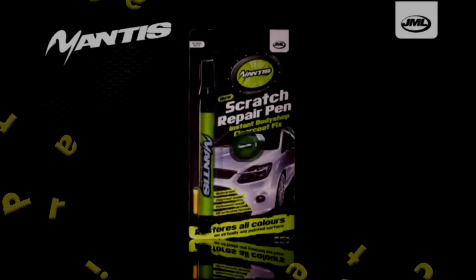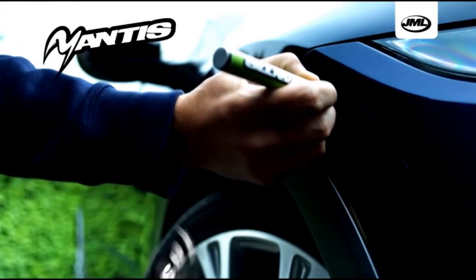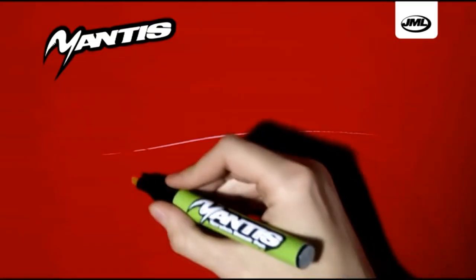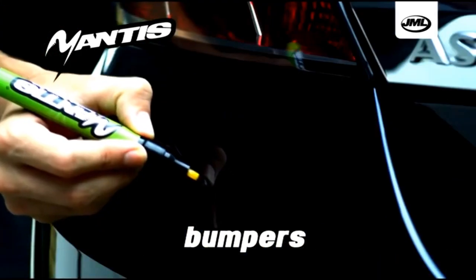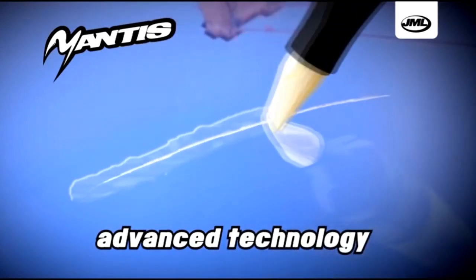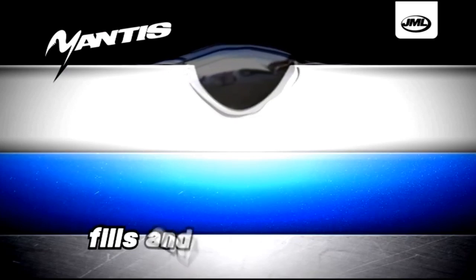Hello and welcome back. A few weeks ago on Facebook, an advert popped up for a JML Mantis touch-up pen — a top coat touch-up pen for those very light, annoying scratches you get on your car. By chance, a few weeks ago I was in a car park and someone very kindly left a nasty little scratch on my door, so I thought I might give this a go because it looks like magic — you just wipe it over and your scratch disappears.